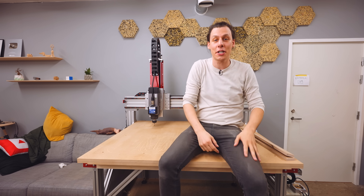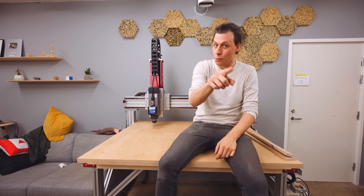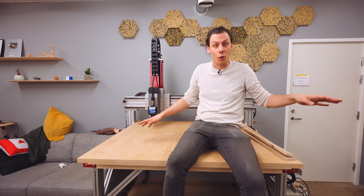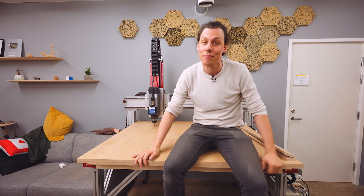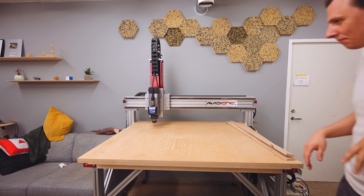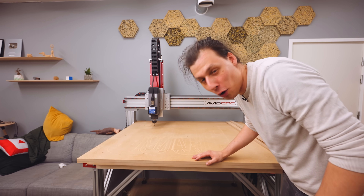That was a really fun build and I'm super happy with the machine. If you enjoyed watching, make sure to hit that like button and subscribe so you don't miss out on future videos. My next one will be making a dust collection system — I really need it — and maybe a bunch of other cool things for this CNC machine. See you guys in the next one! I feel like I have to vacuum my whole workshop now.